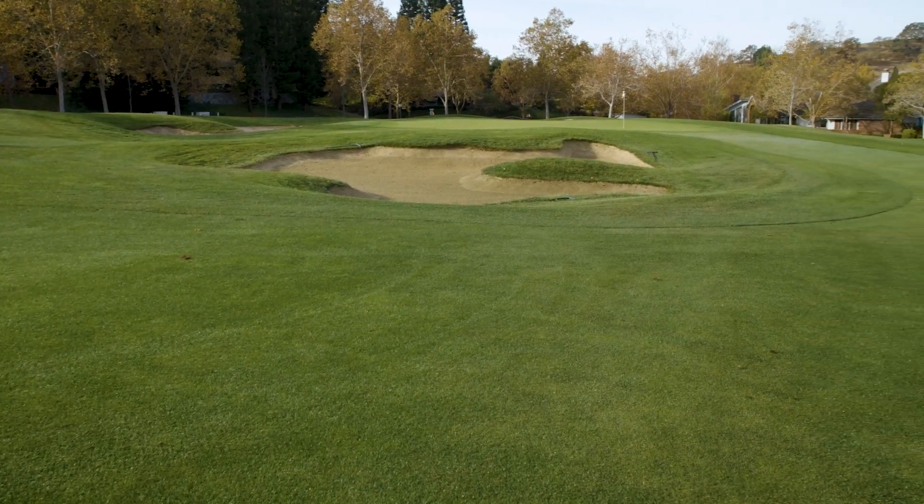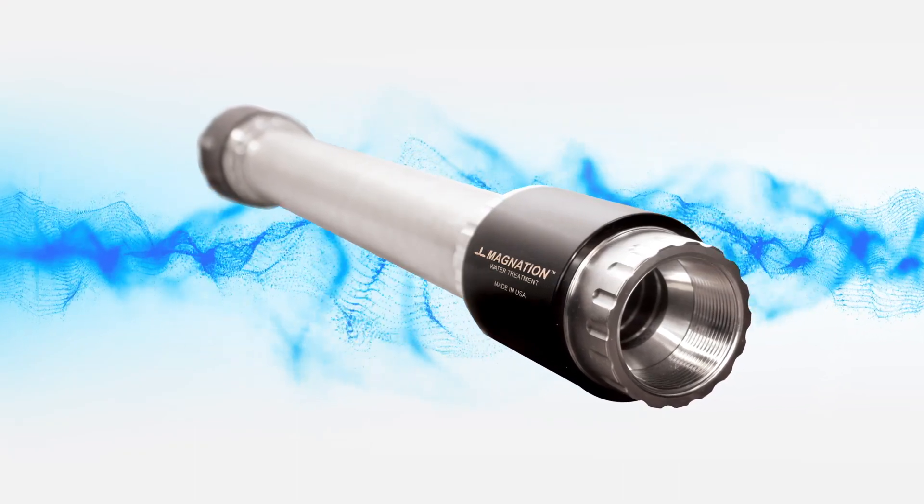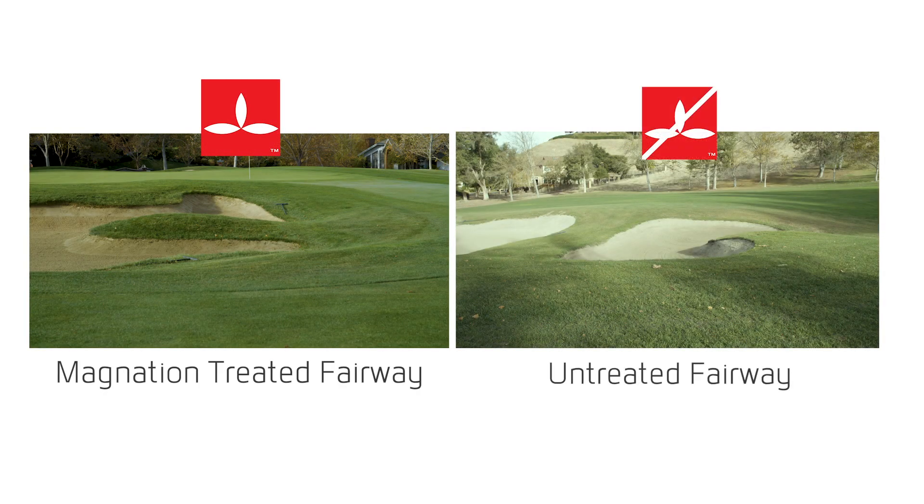We did a case study on fairway number three on the Lakeside course where we installed an AquaBolt unit, which has two magnetic ends with a static mixer in the middle. On each side of that AquaBolt installation we put in a RainBolt, dedicating a large area to Magnation technology. We then took comparative data further up the fairway using the same water source and soil type to see the differences between Magnation-treated water versus regular irrigation water.